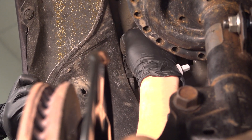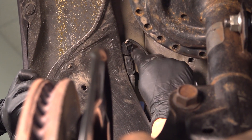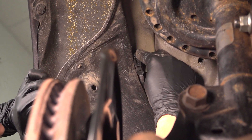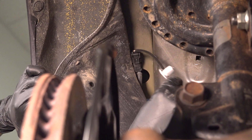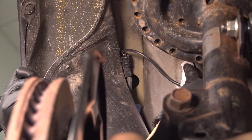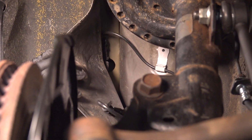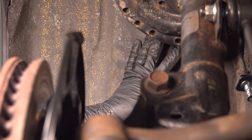Take your new one and plug it in. Make sure that when you plug it in, it actually clicks — just like that. Then take this gray retainer and snap it in right here.